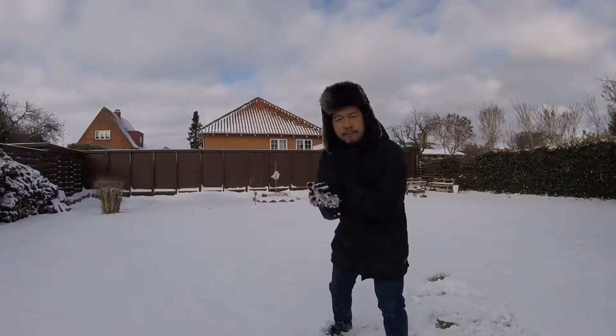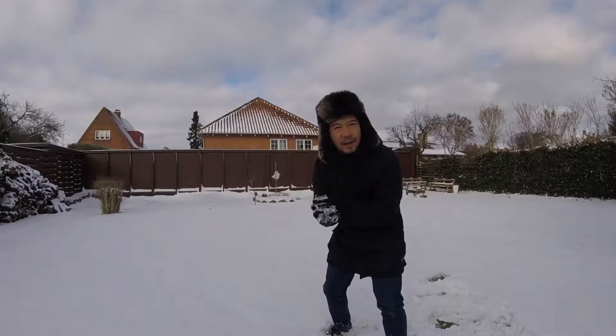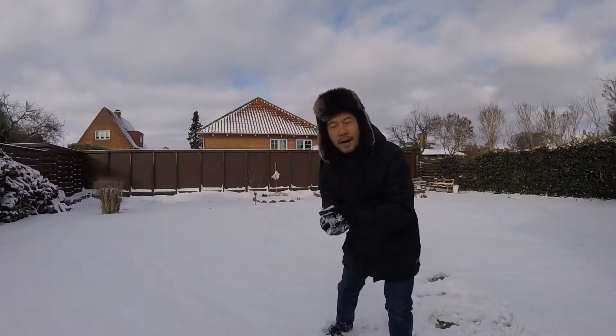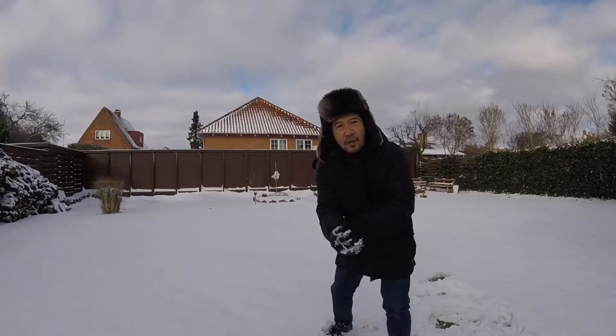Do you want to build a snowman? Come on, let's go and play. I hear somebody sing, 'Do you want to build a snowman?' Yeah, why not? Maybe it's time to make a snowman.